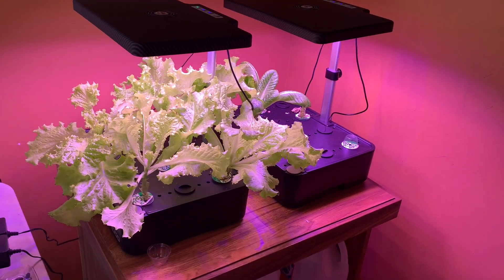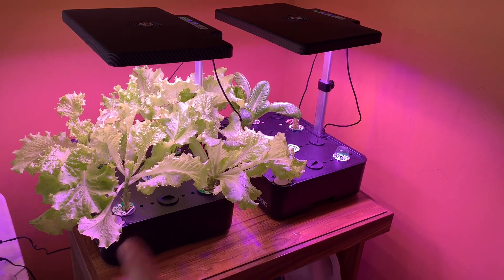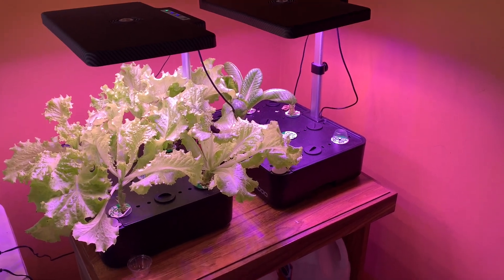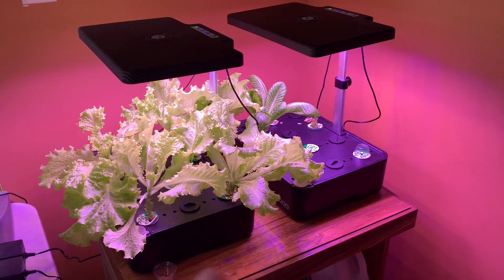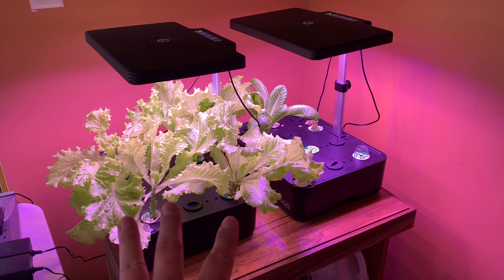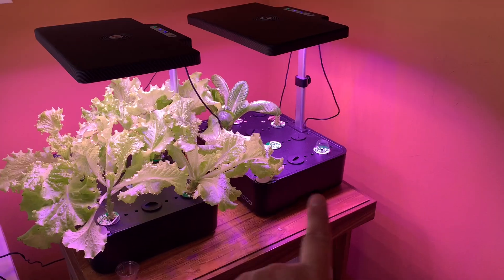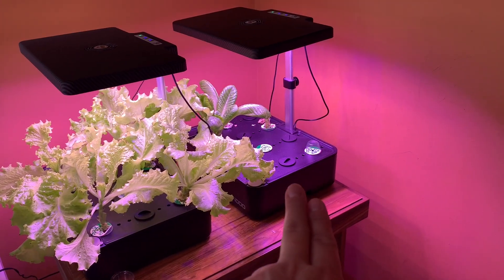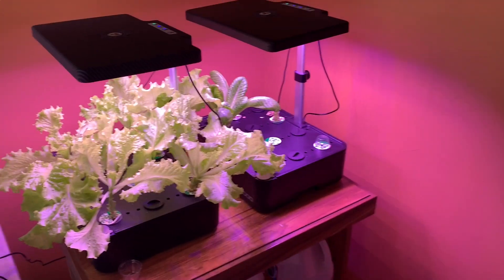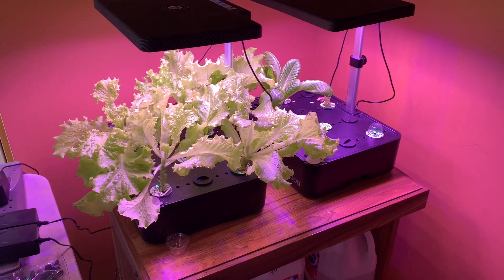I think one of the best things to do is to actually start these so that they are alternating. I started both of these at the same time — March 25th or 26th — and did bib lettuce on one side and regular lettuce on the other. I'm thinking I might start one on week one and then two weeks later start the other, so that I have a constant harvest rather than harvesting everything all at once.